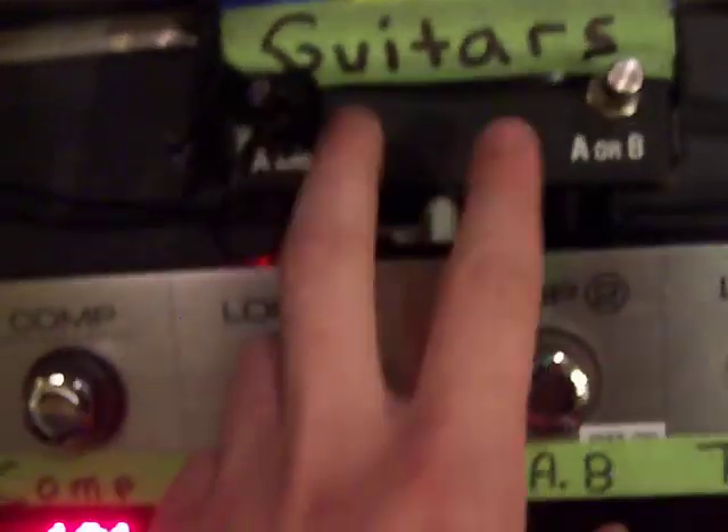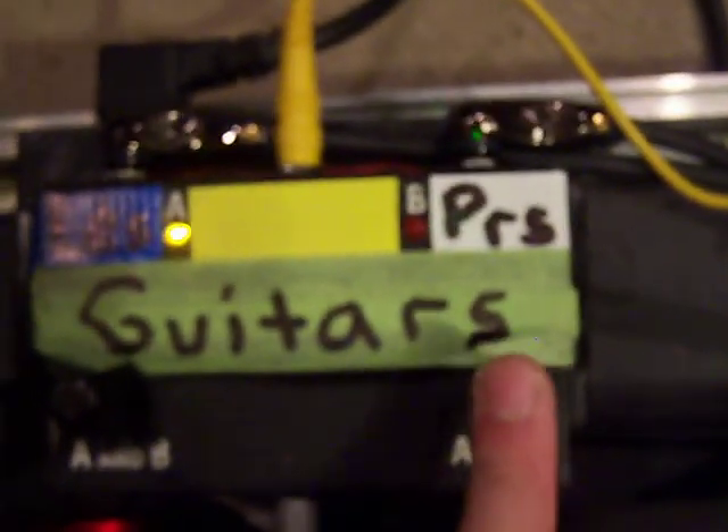I had a Boss tuner but I traded it for the Polytune — they're about equal to me. This right here is my ABY box. I use this to switch between my Les Paul and my PRS guitar. And then right here I have everything color coded so I know how everything runs. All my cables are color coded, and these are little True Bypass patch boxes so all my cables run to the right and aren't in the middle of the stage when I'm playing.